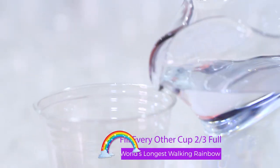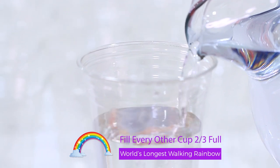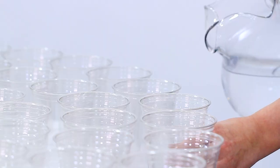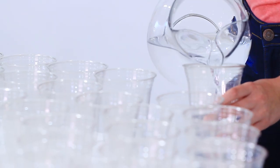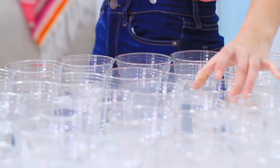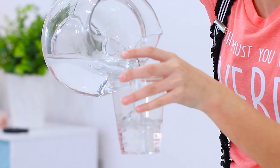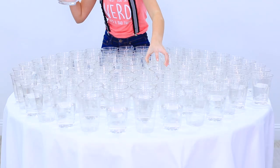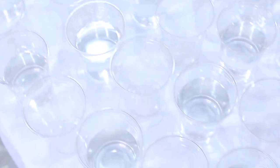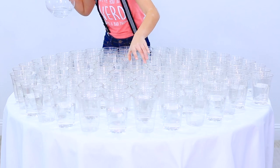Step number two, we are going to fill every other cup — that's what I said, every other cup — about two thirds the way full. We are just going to fill up our last cups. Did you guys know that you are supposed to be drinking half your body weight in ounces every single day? And voila, all done.